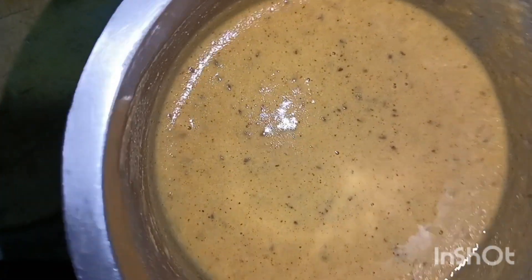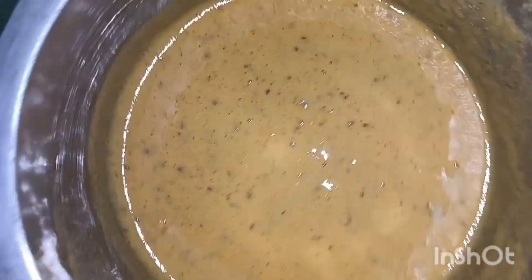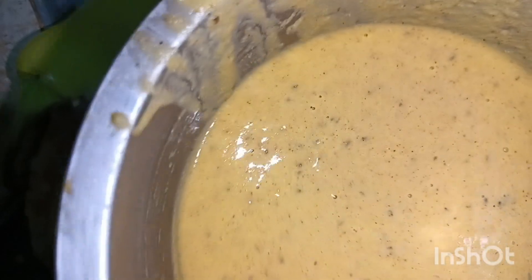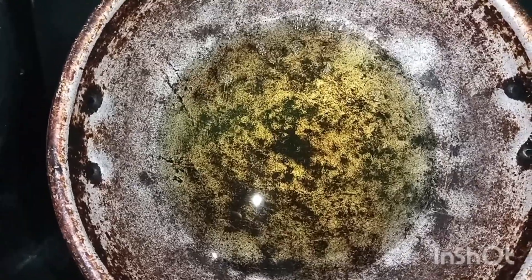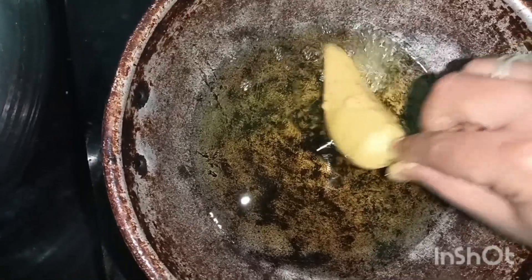I am going to mix it with salt. I will cook the same as the other vegetables. I will cook them and dip it in a little bit.